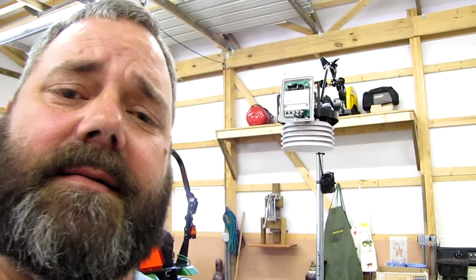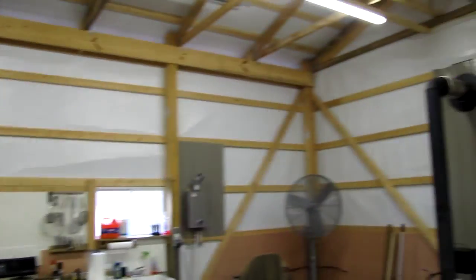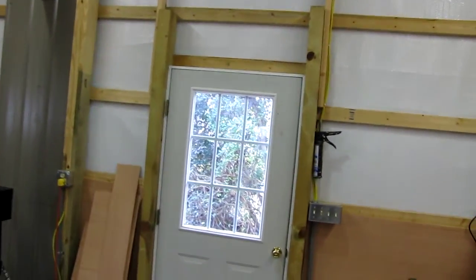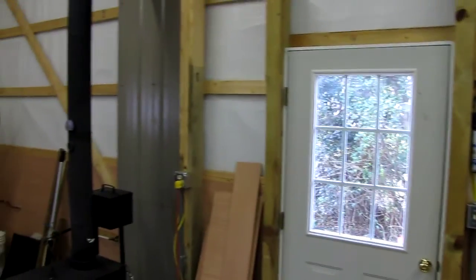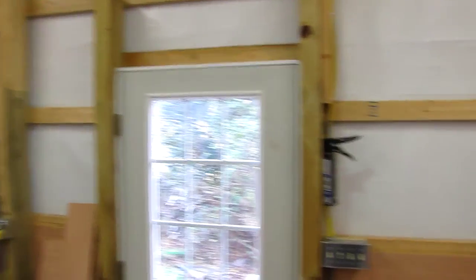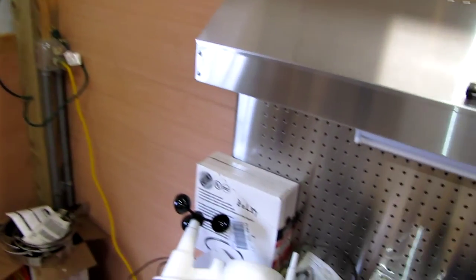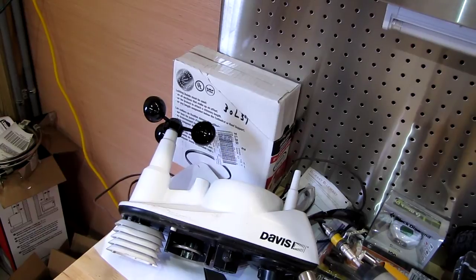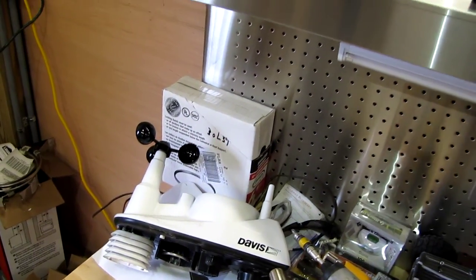My other sensor went bad on me — my original Davis Vantage View. It went completely on me; it started acting up. My Davis Vantage View ISS sensor. And I've upgraded to a Vantage Pro 2.